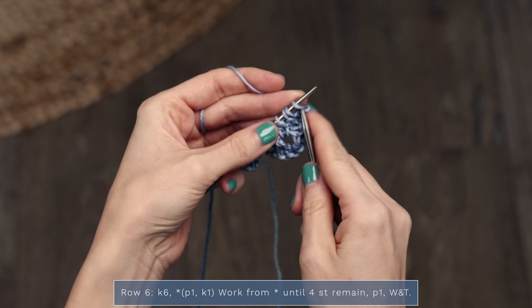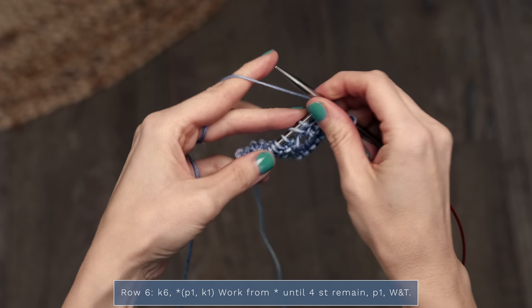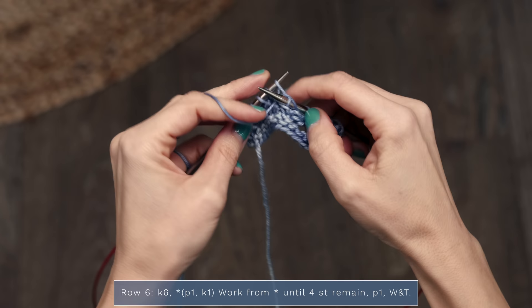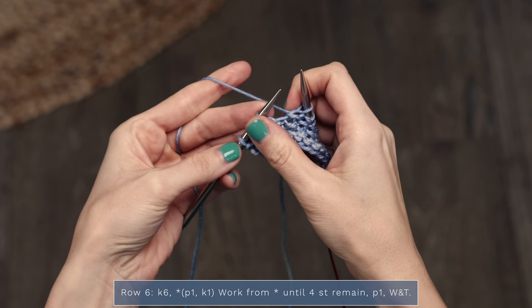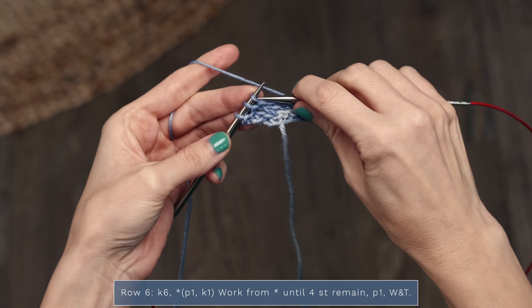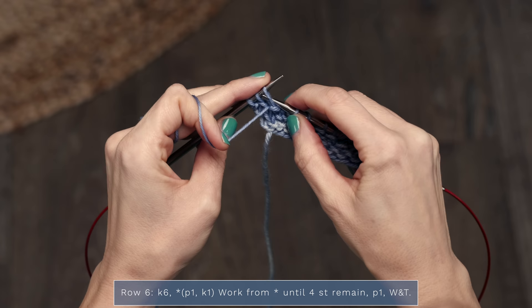For row six, we're going to learn how to work a wrap and turn. For row six, you're going to start with a knit six, then work purl one, knit one until four stitches remain. When you're down to those four stitches, you're going to purl one and then wrap and turn. To work that wrap and turn, move the yarn to the back, move the stitch from the left needle to the right needle, move the yarn to the front, and then move that stitch back.